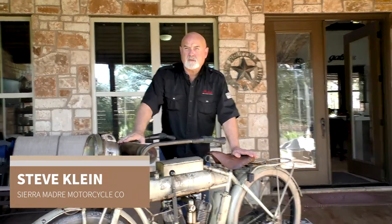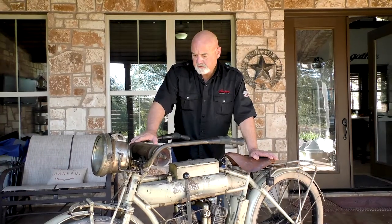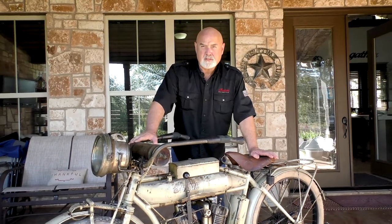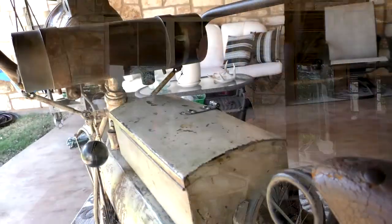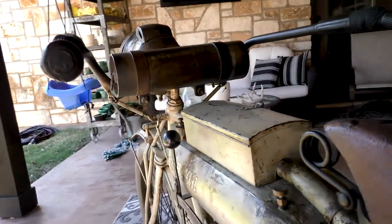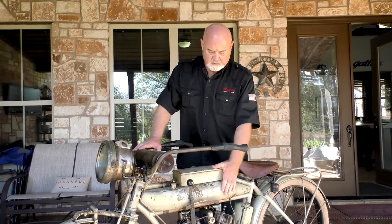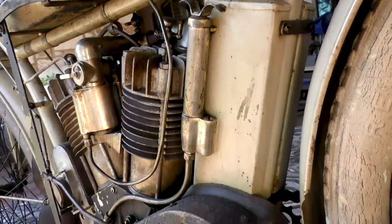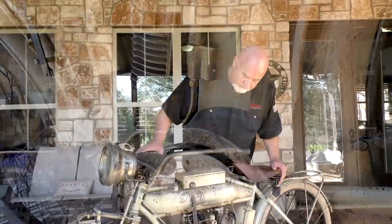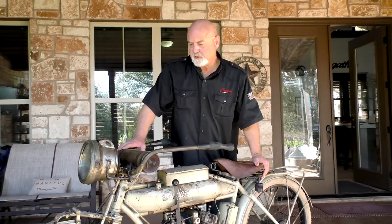This is a 1912 Hedstrom Manufacturing Hendi Indian. It's all original, unmolested. We call this a municipal bike. In 1912, Indians started a program where you could specify what color you wanted, and whatever town or city or state ordered this motorcycle, they got a quart of white paint included in the crate. But this is an unmolested twin. It's in marvelous condition. It runs really well.